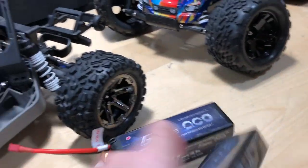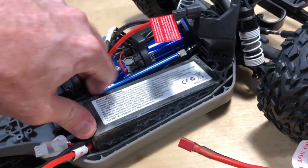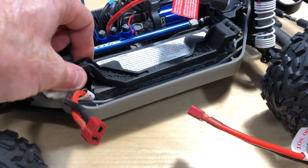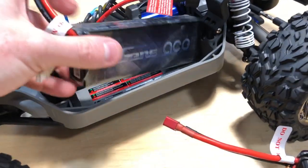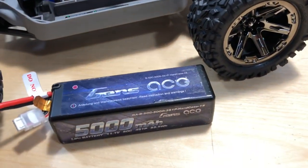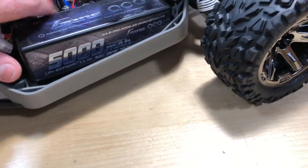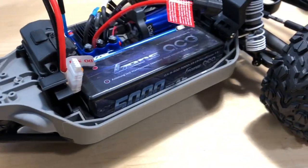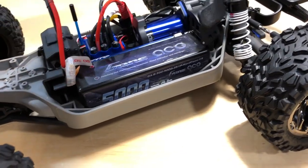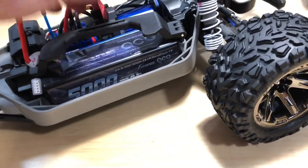Speaking of power — this is a 2S and 3S compatible system. I'm starting with the 2S. These are Gen's Ace batteries, which I use most of the time and have had great experiences with. There's a 2S lipo in there — 5000 milliamp, 50C discharge — a solid one I've had for a while. This is actually a big pack that barely fits in most vehicles, so I'm impressed that it fits in here.